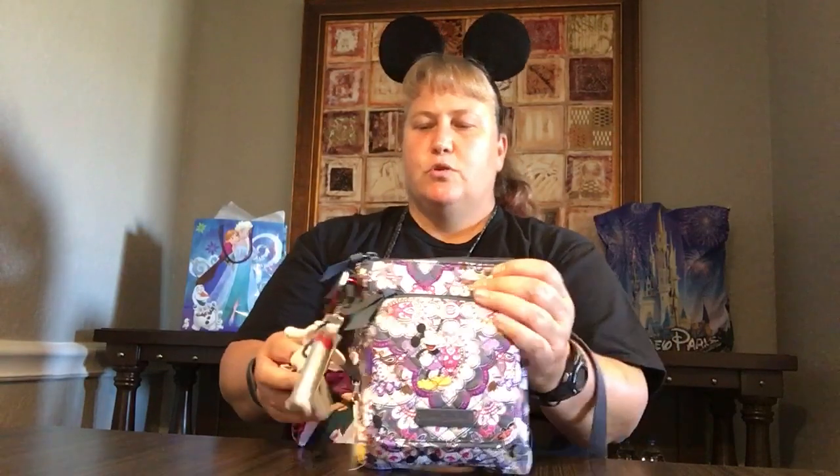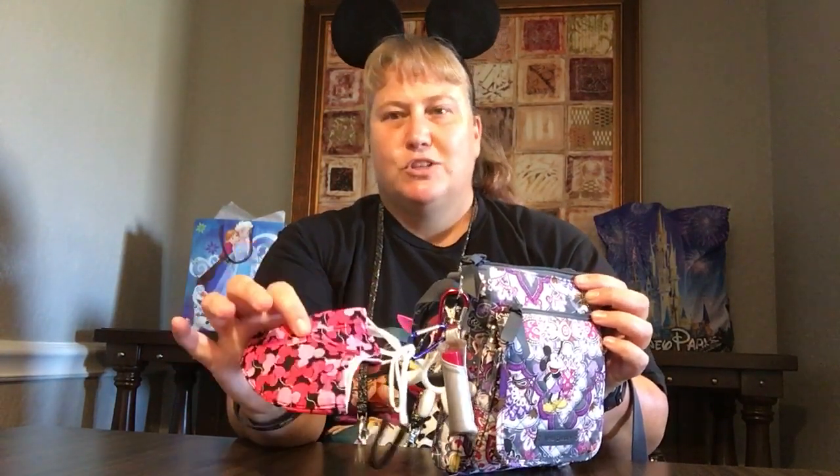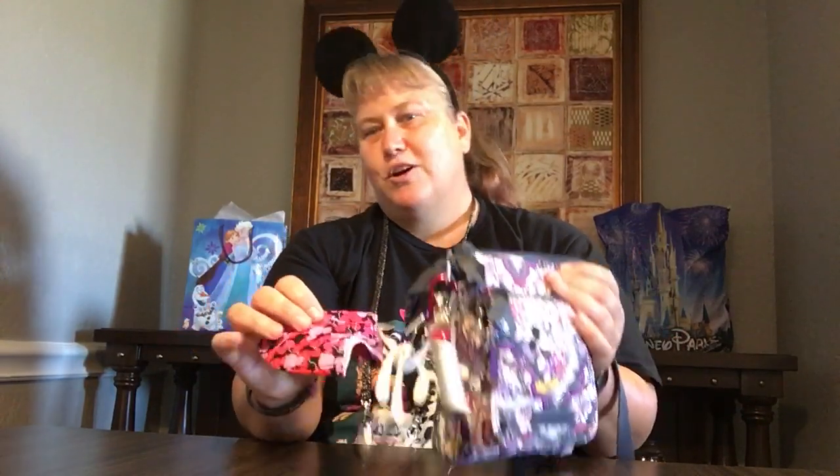She also has her Vera Bradley mini hipster in this Disney pattern — I'm forgetting the name. Mickey's Sweet Treats, something like that. Anyways, it has Mickey and Goofy and Donald and Pluto — here's Donald and Pluto and Goofy on the back. It's the grays and purples, super adorable. And then she has this little Mickey hand water bottle holder — so cute. She's got a nice little chapstick holder, and her mask of the day which goes perfectly with her ears and her shirt. So she is all set.